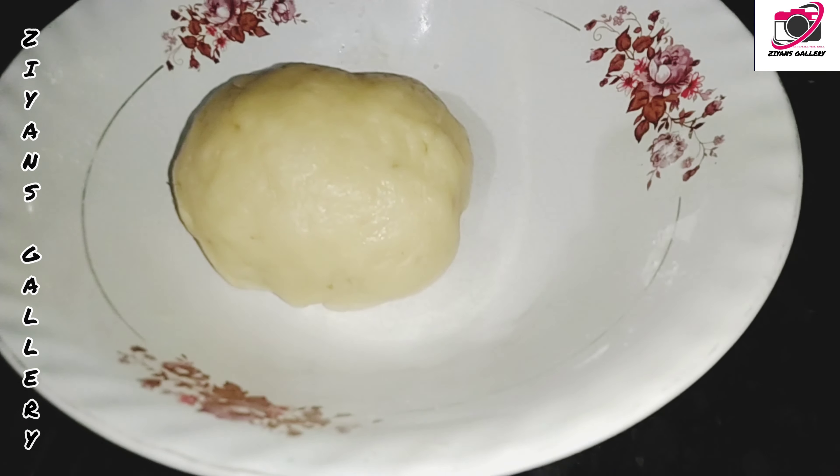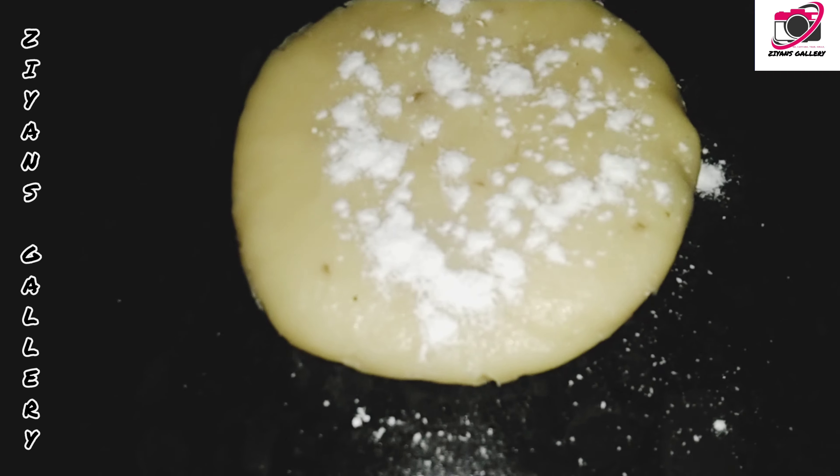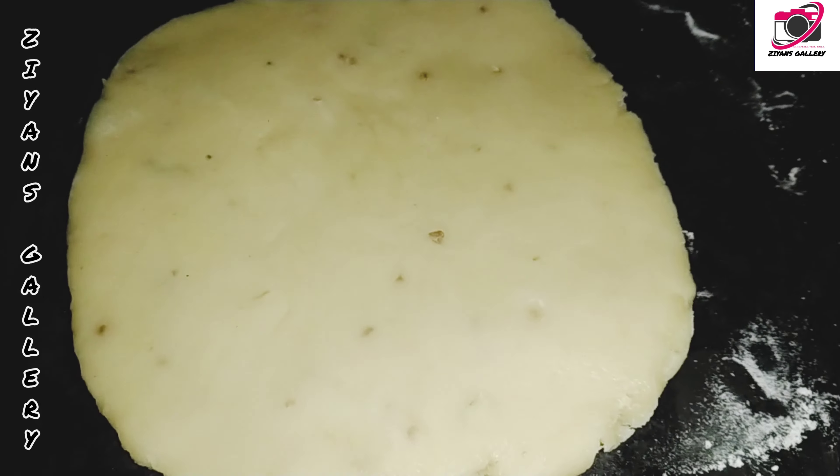Just fold it with one cloth. Put the right cover to the top in the worst layer. Then fold it a little longer.